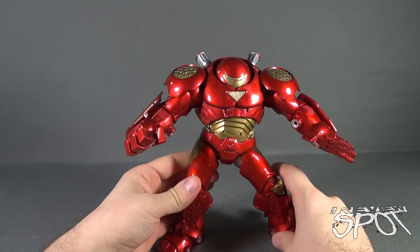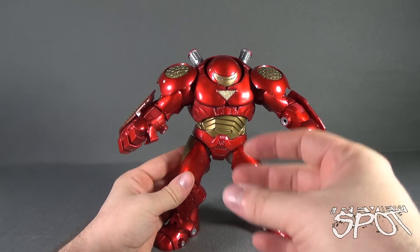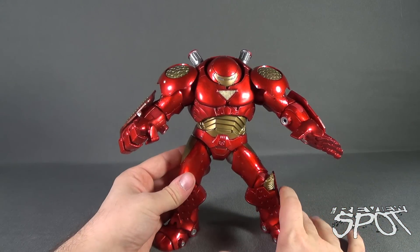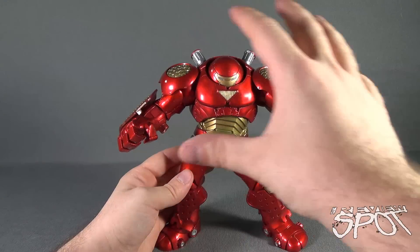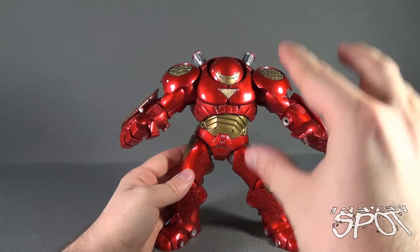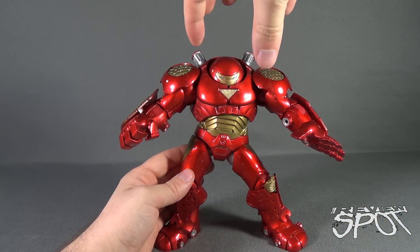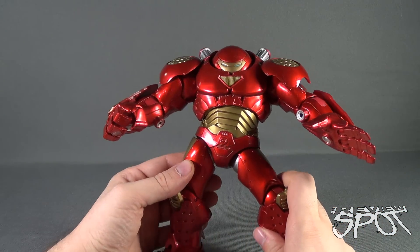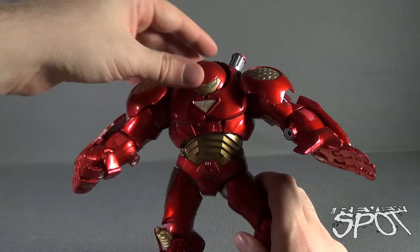I don't know if I would say I like this figure over the likes of the Hulkbuster Build-A-Figure. That was a really phenomenal figure. When I look at it, I feel as if it's an upgraded version to the original Toy Biz Hulkbuster Iron Man, which is very similar in design. It's very different, though, from the Marvel Legends treatment. The Marvel Legends treatment had a very distinct separate headpiece — the torso and everything else seemed very separate from one another, whereas Hulkbuster here is very self-contained, especially his head.